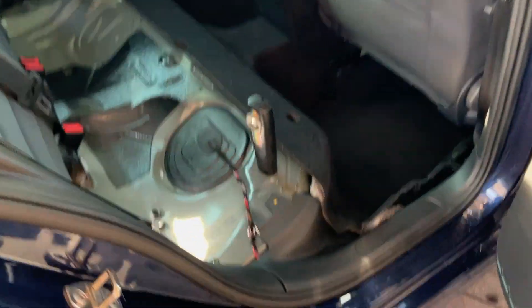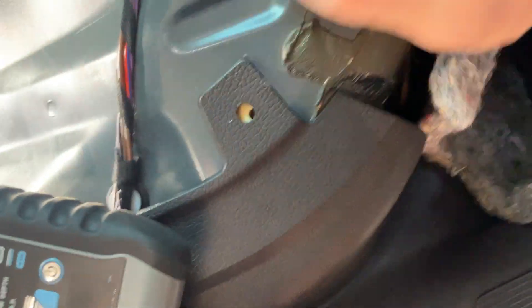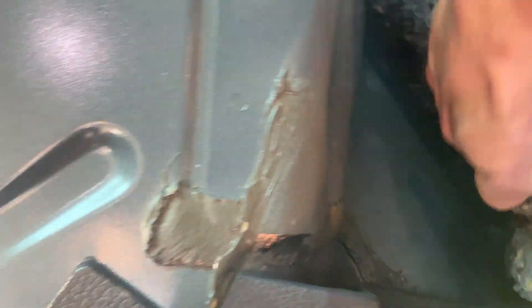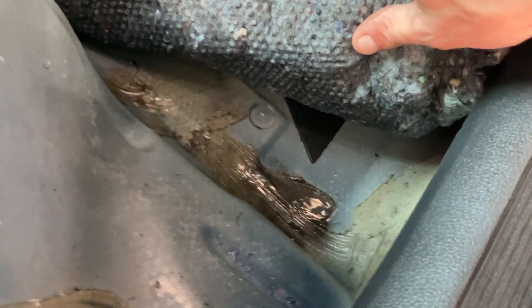Coming to the back, we've taken the back seat out. If I just turn our torch on, I've lifted up the carpet as much as I can without taking out all the trims, and we can see down there that it's soaking wet. If we just lift that underlay up, we can see the water in the underlay.